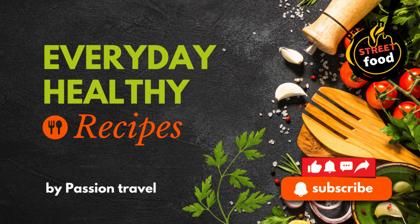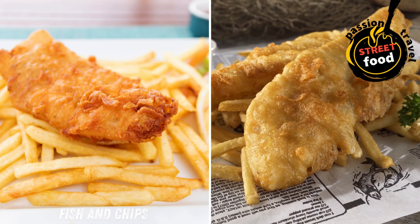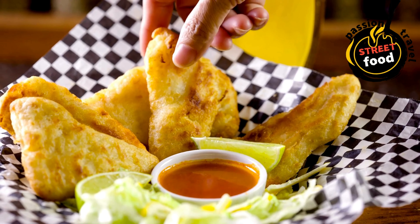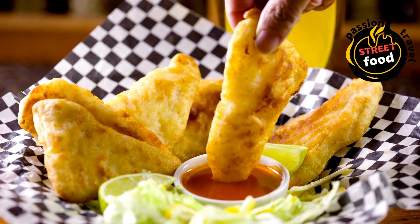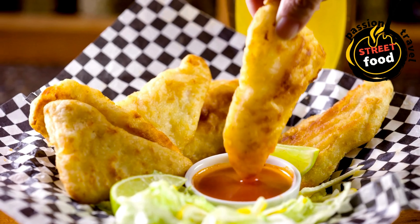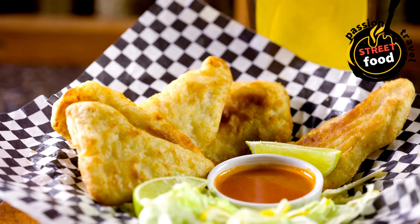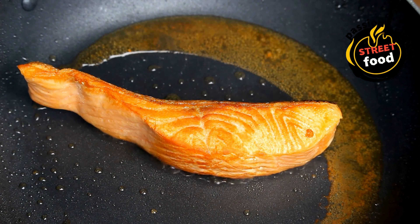Fish and chips — a classic Irish dish often served in a paper cone or box, typically battered cod with crispy fries. Fish and chips is a classic, beloved dish of British and Irish cuisine, consisting of battered and deep-fried fish, typically cod or haddock, served with crispy fried potatoes. It's a simple yet incredibly satisfying meal, often enjoyed with a squeeze of lemon, malt vinegar, or tartar sauce.